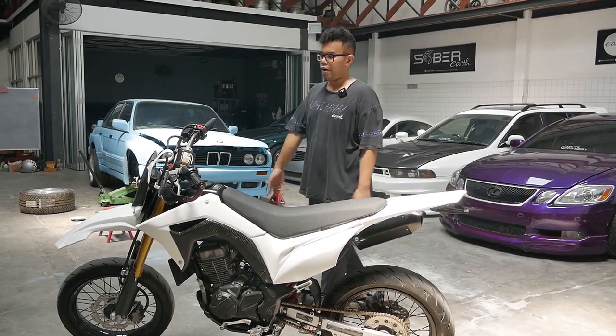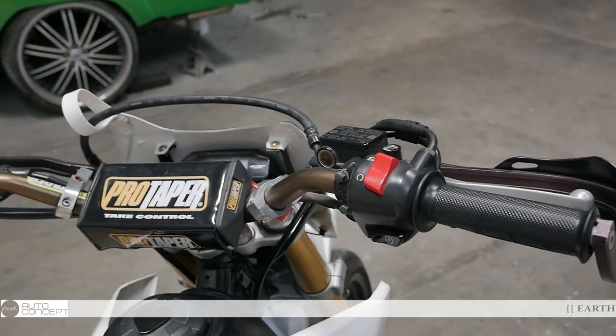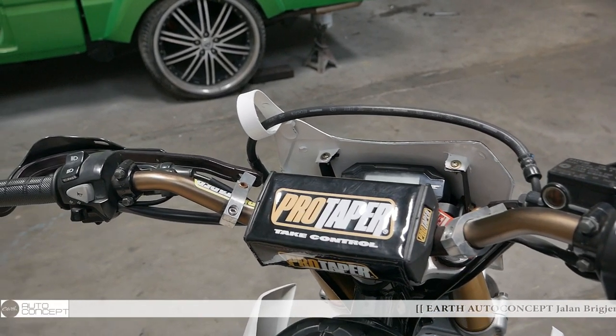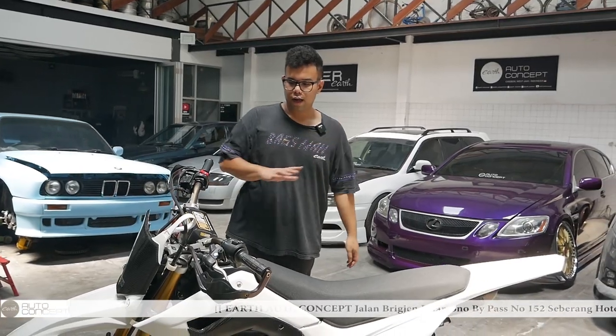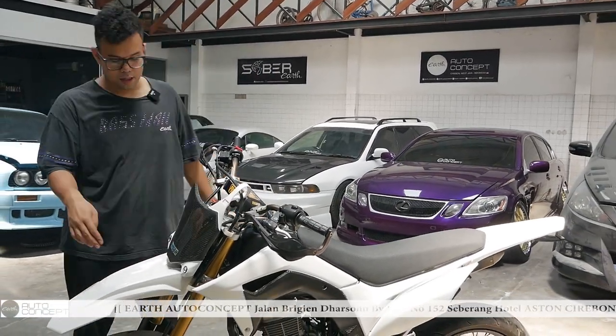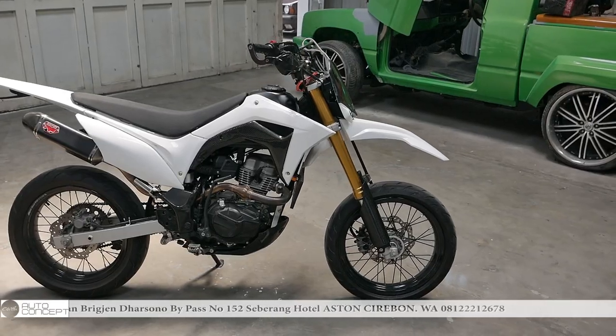Gue mau bahas modifikasinya di motor ini. Pertama yang udah diganti itu adalah stang — stang-nya dia pakai Protrapper, lengkap juga sama pelindungnya, Protrapper. Terus body udah full ganti semua, sama yang spek buat balap-balap cepak-cepak — pokoknya buat racing deh.